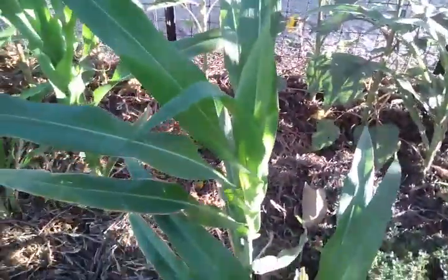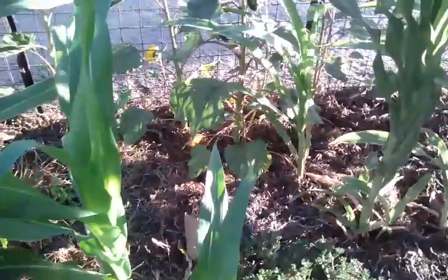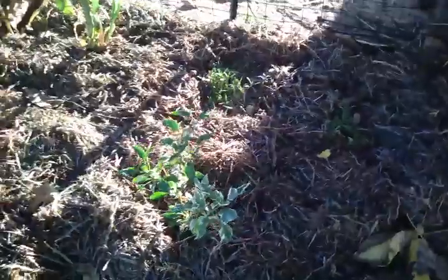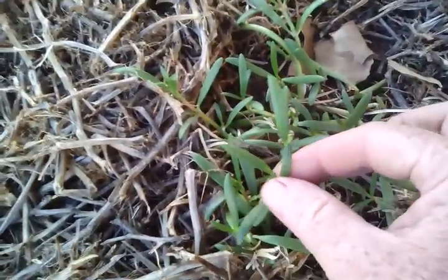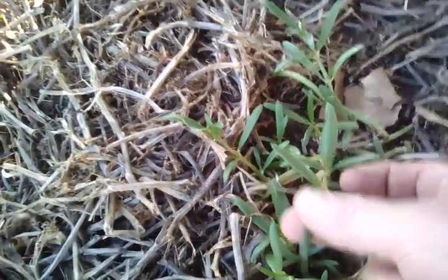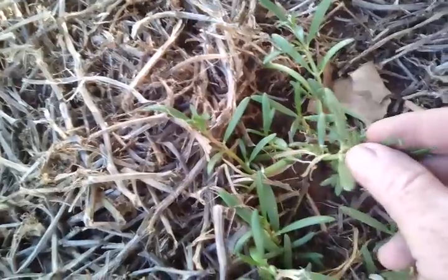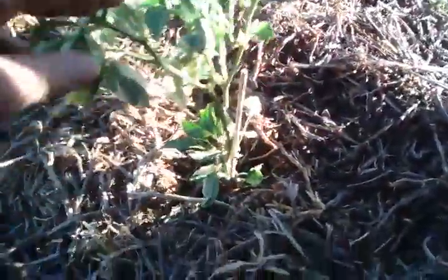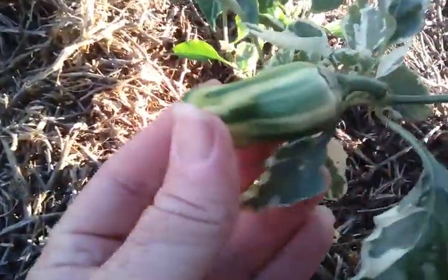Aztec corn is doing really well — it's getting up to a nice height now, almost chest height on me. We've got some sea purslane here; this one is a nice ground cover with a salty sort of taste, nice in salads. It grows best by cutting. I'm going to try and collect some seed later on when it eventually seeds, but that one's a lot harder than normal purslane.